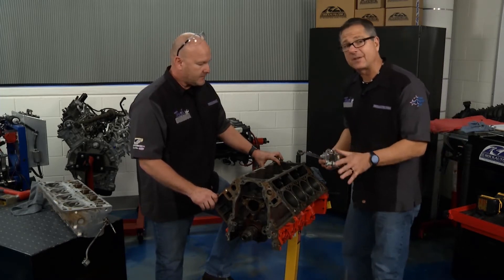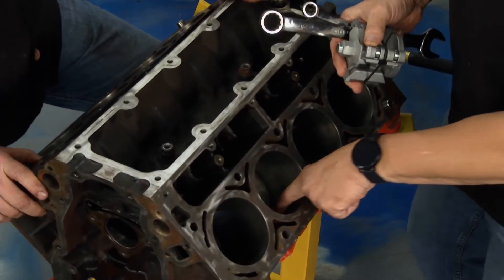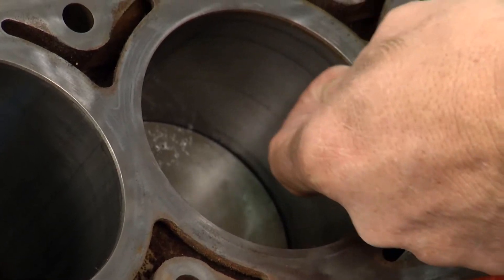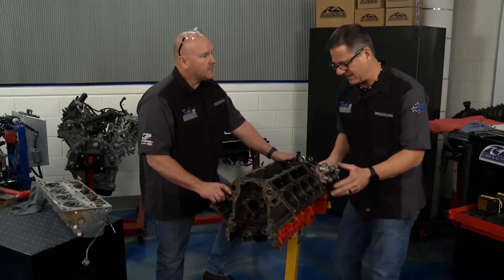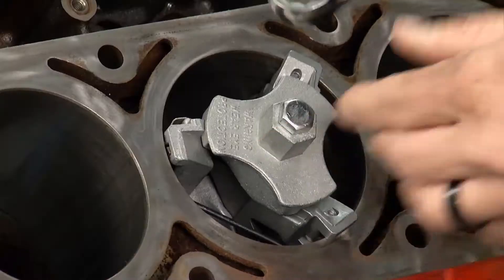Before we took the piston out, the first thing we had to do is take this ridge off. What's a ridge ream? Well, the piston goes down in here and it creates this big lip right here. So we don't want to knock the piston out, because that'll definitely break the piston. From rockauto.com, I got this ridge reamer tool — pretty simple. Fits in there.